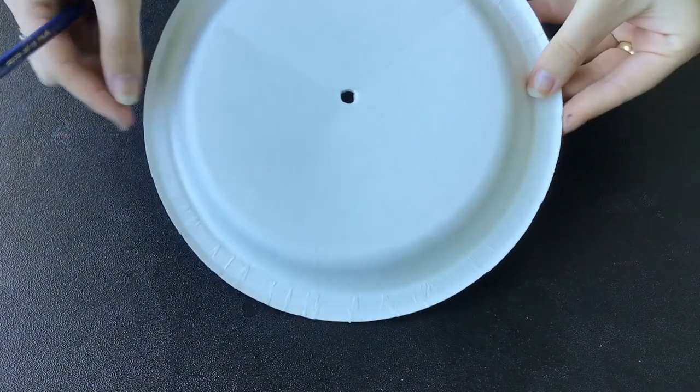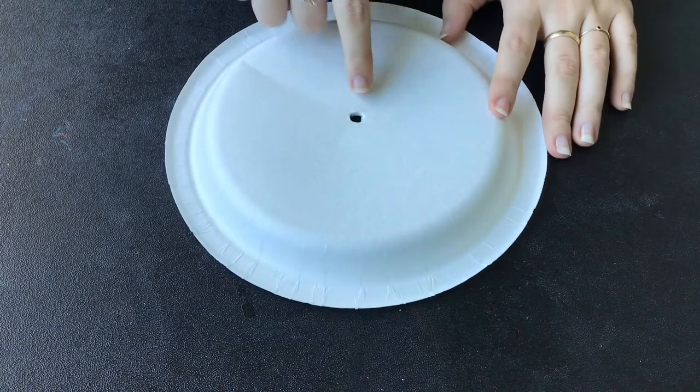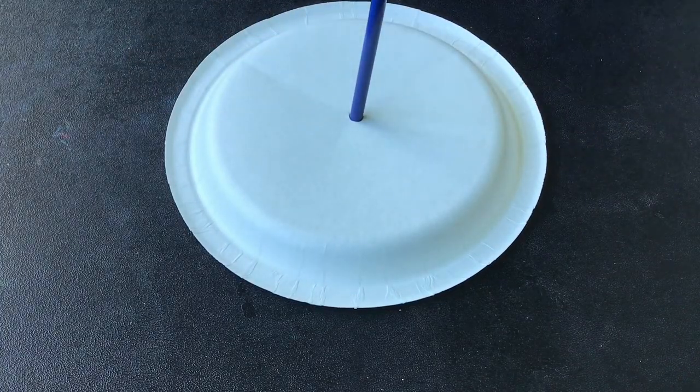Start by taking your paper plate and punching a hole right in the center. Around noon, put your paper plate with the straw or pencil in the center outside in the sun. Where the shadow of the straw is pointing, write the number twelve.